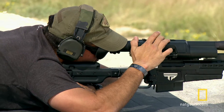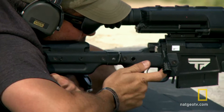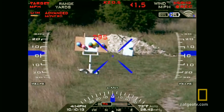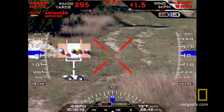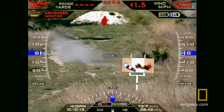What sets these apart from other rifles is the scope is doing all of your ballistic calculations for you — everything that can affect the bullet downrange. When you tag your target, the laser goes down, marks your target, comes back, and it's fitting all of your ballistic data into your scope. 295.